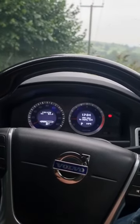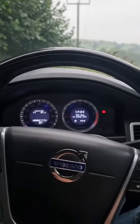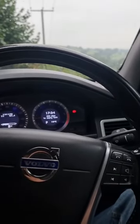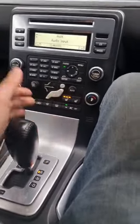Welcome back to a Drive Life short. Today we're going to show you a nice little trick to help you with reversing to curbs. It's a hidden feature on these P3 Volvos. All you need to do, if you've got the power fold mirror option, is put your car in reverse like so.